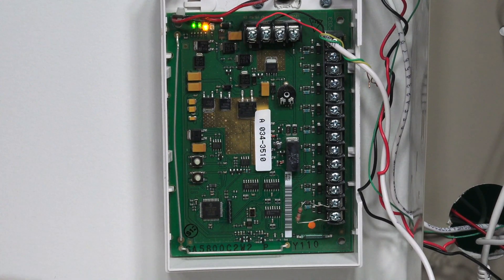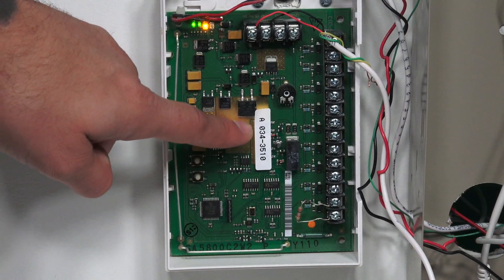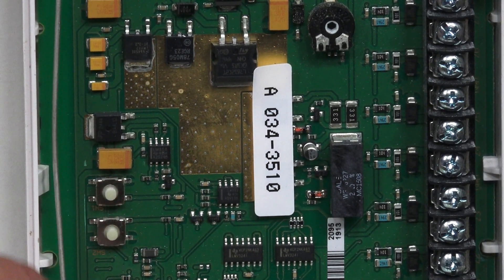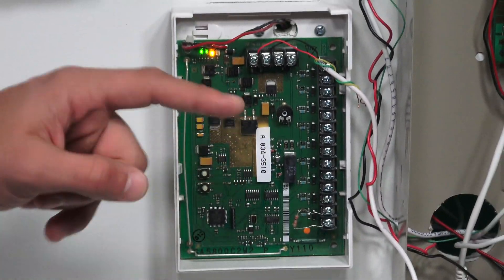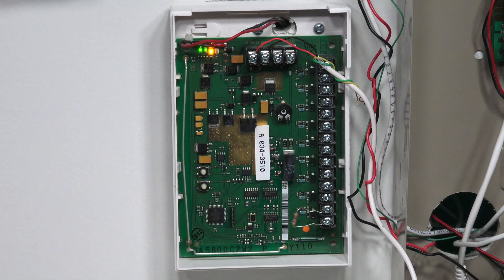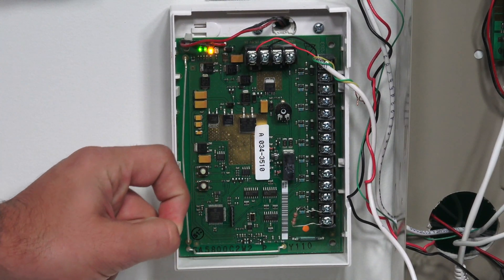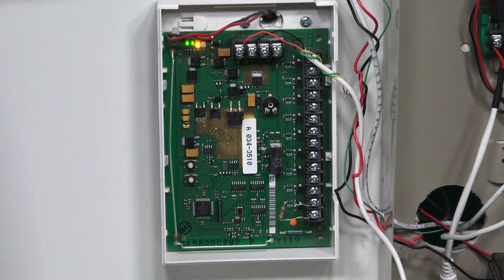The zones go from 1 through 9. With the serial number 0343510, you add 1 for zone 1, so it shows up as 0343511. Zone 2 would be ...12, zone 3 would be ...13, and so on. To learn the zone in, I'll loosen the terminal to remove one leg of the resistor, which opens the zone, allowing it to be learned into the Lyric controller. Let's head over to programming.